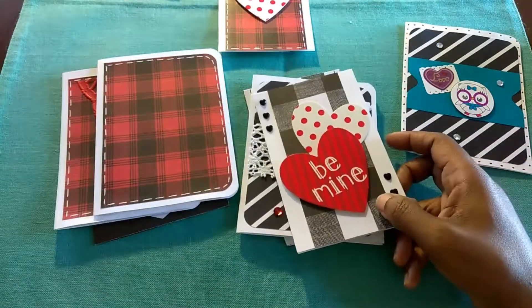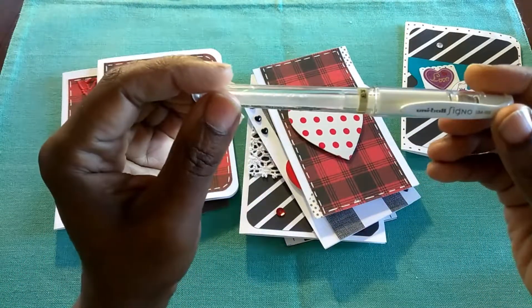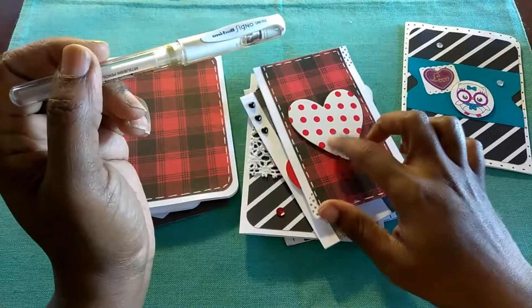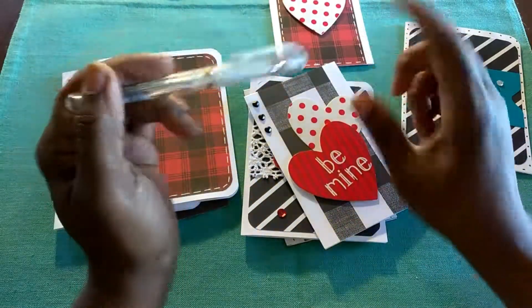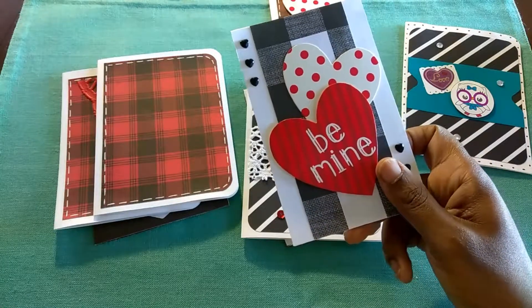And then for these, the stitching I used the Uniball Signo pen. It adds some good details, so I like that. I'll drop a link in the bar below.